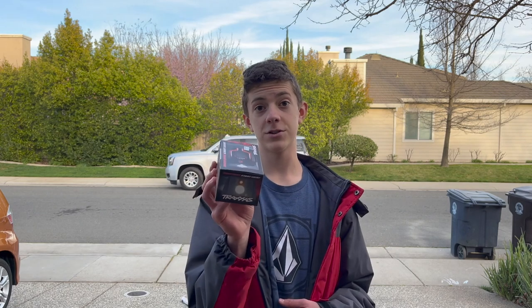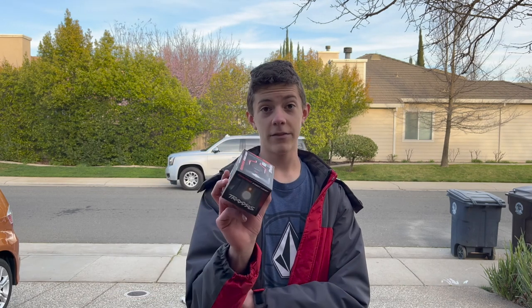Okay guys, we're back from the hobby shop. Today's video is brought to you by RC Country Hobbies. I went to RC Country Hobbies and bought this drag race light. RC Country Hobbies is a hobby shop located in Sacramento, California.